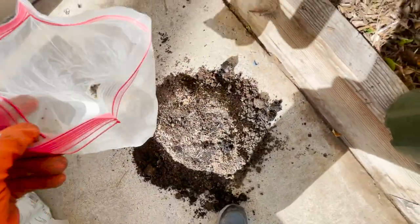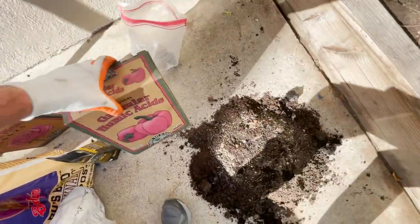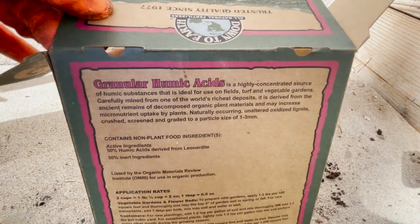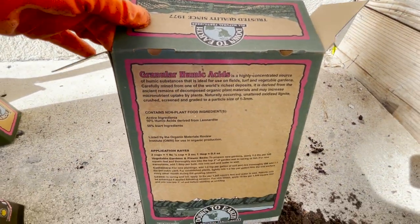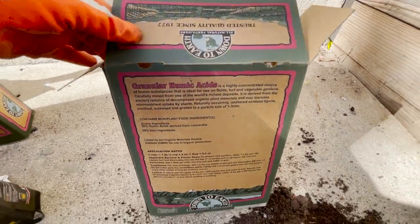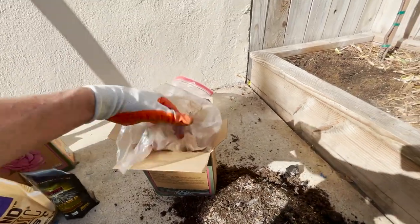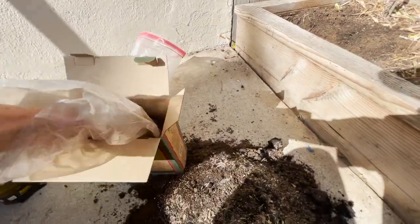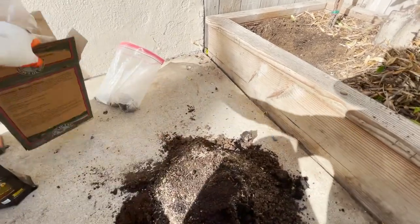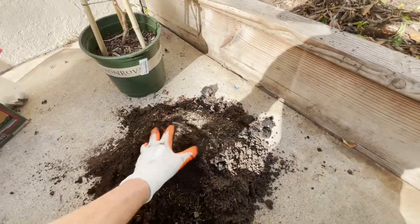Next is humic acid, which is really good as well. It's derived from ancient remains of organic plant materials and may increase micronutrient uptake — always a great fertilizer to add. We'll give it about three tablespoons. Let's go ahead and mix all of this up.